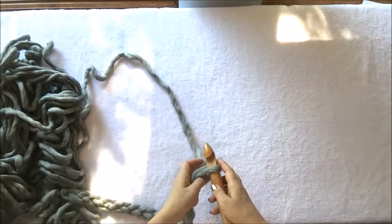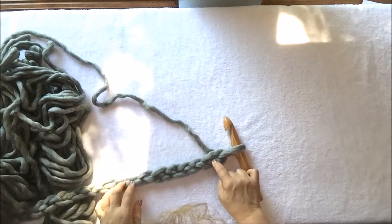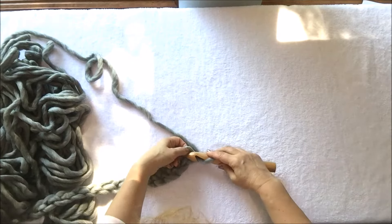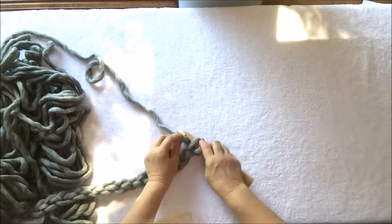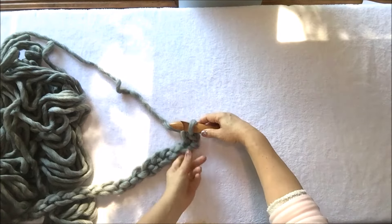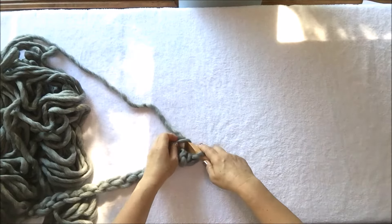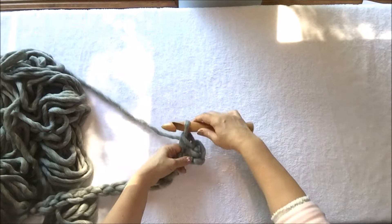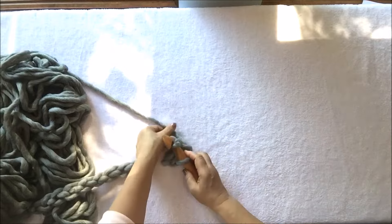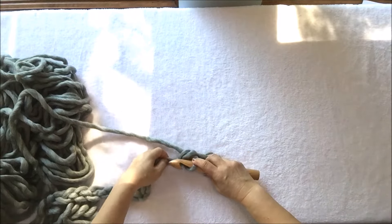Now when we have our 18-stitch chain, we will start crocheting. For the first row, we will be using the knots in the middle of the chain. Watch carefully — insert the hook inside the knot, grab working yarn, pull it out so you have two stitches, grab working yarn again and pull it through. This is your first single crochet. Keep doing this using all the knots in the middle of the chain stitches.